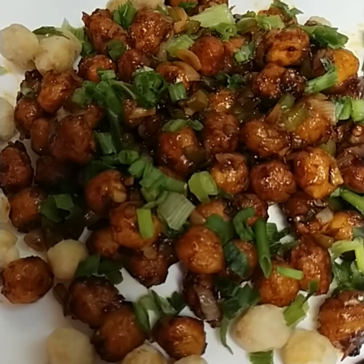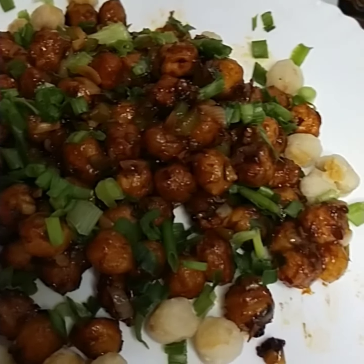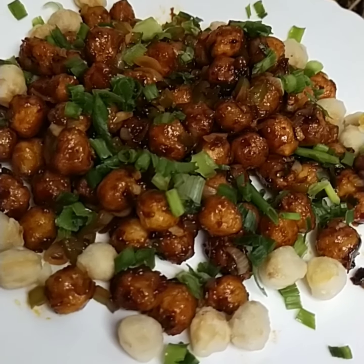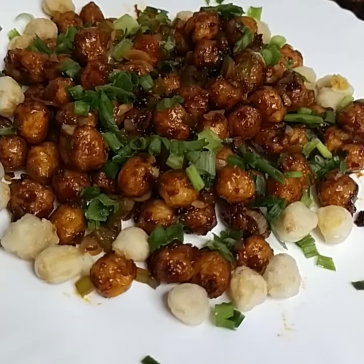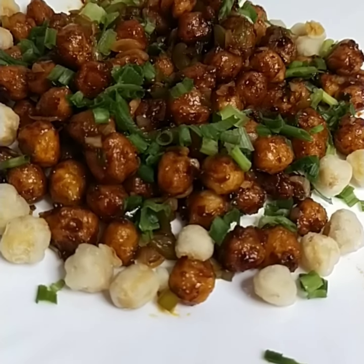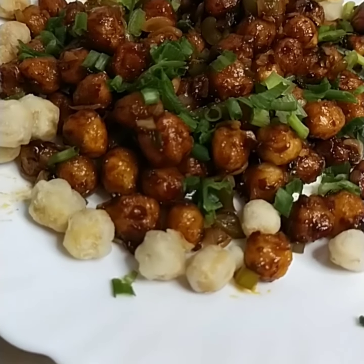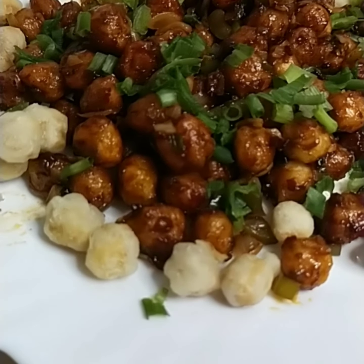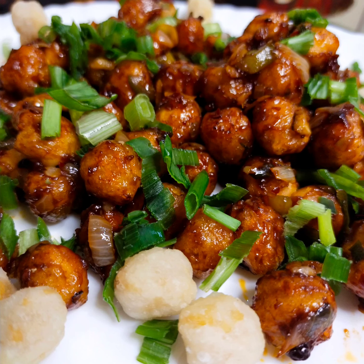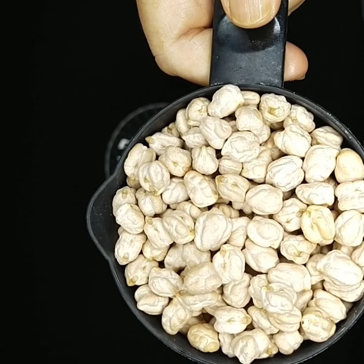Hello everyone, welcome back to my channel Zafrani Kitchen. Today I am going to share with you a very crispy, very crunchy from outside and very soft, tender and juicy from inside recipe. Any guesses? These days chana chilli is very popular, and today I am sharing the same recipe in two different styles.